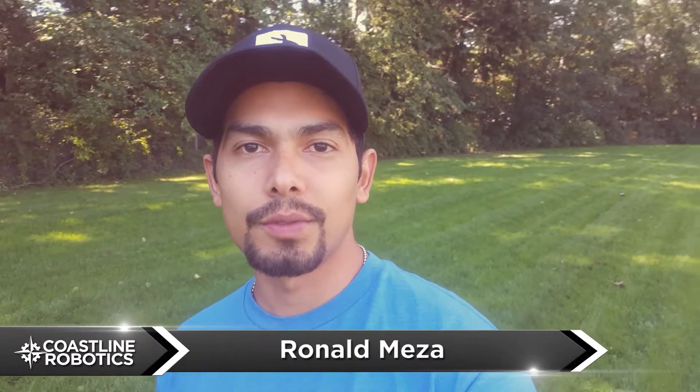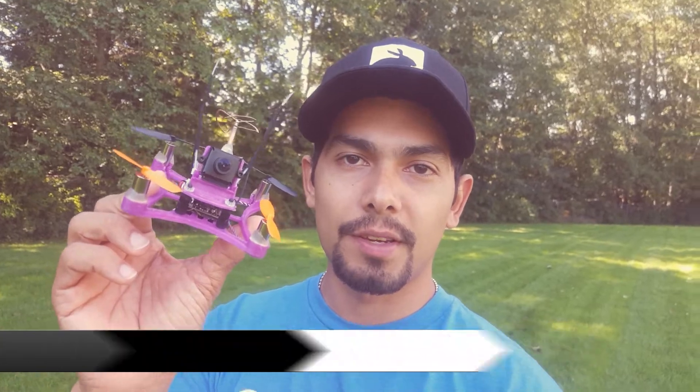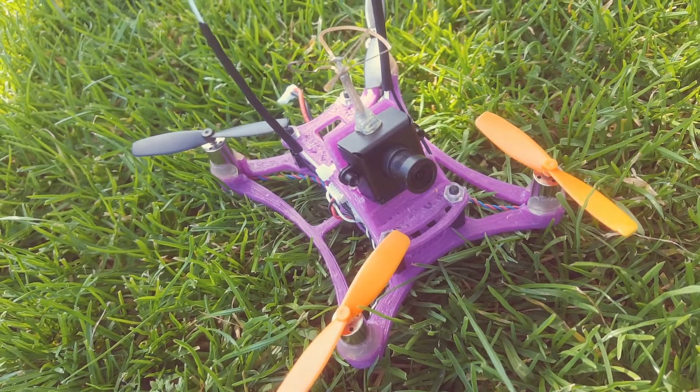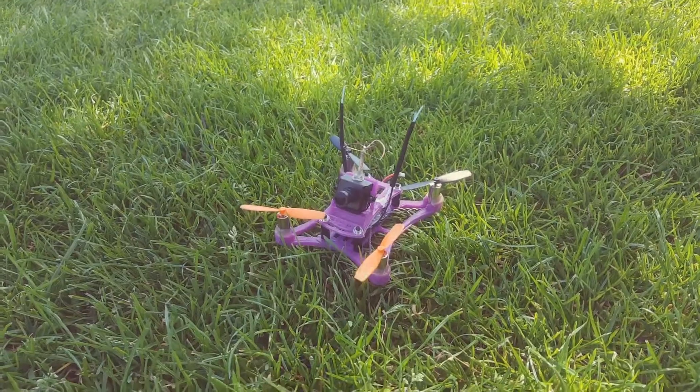Hey guys, I'm Ronald with Coastline Robotics, and today I'm here to introduce the Microbee. Let's start talking about the frame. This is an original frame designed by Coastline Robotics. The total weight of this frame is 10 grams, and it consists of two parts: a bottom plate and a top plate that we put together.